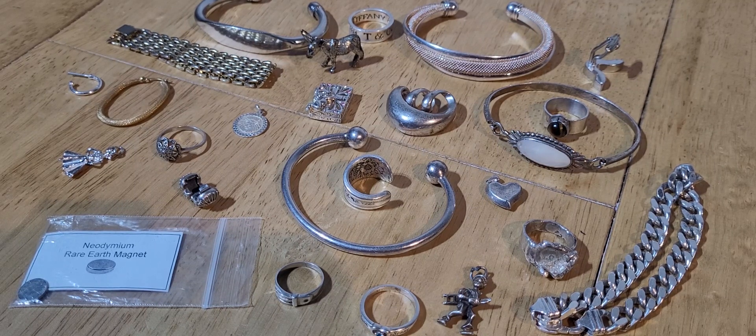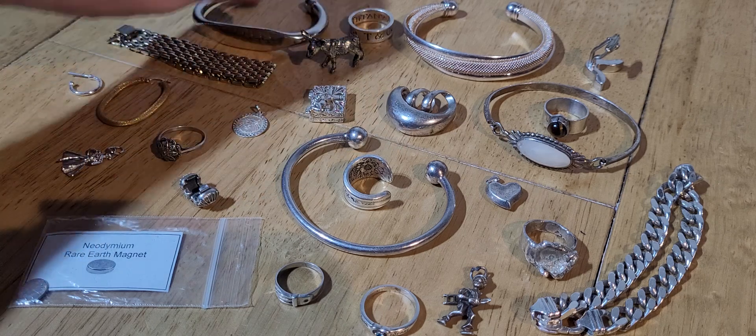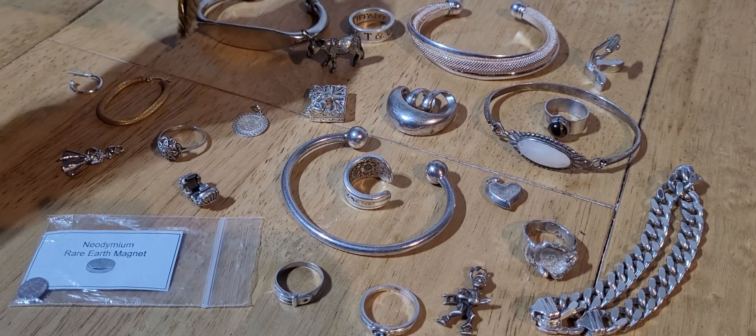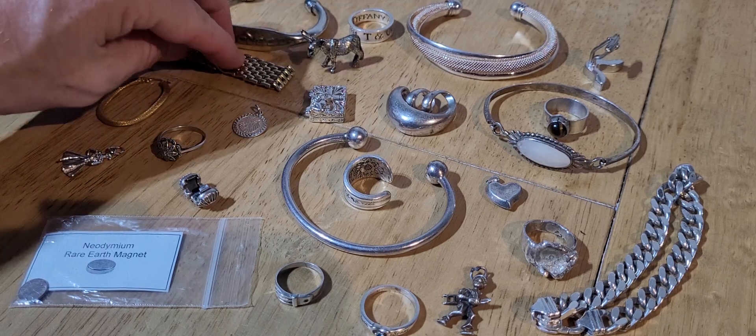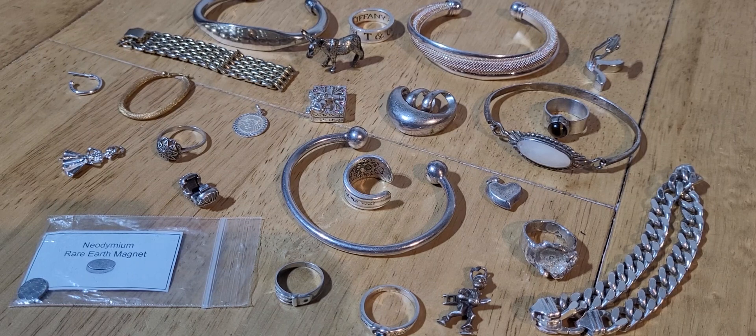Hi, welcome back to the channel. Today we're going to be testing some silver jewelry and a couple of pieces of gold with a rare earth magnet. I picked this lot up from a car boot sale last week for £50. I'm quite happy with my purchase - I've checked it out already, some of it's real, some of it's fake. I could tell at the car boot sale that a couple of pieces were more than likely fake, such as this piece, this piece, and this piece - they all looked pretty tacky.